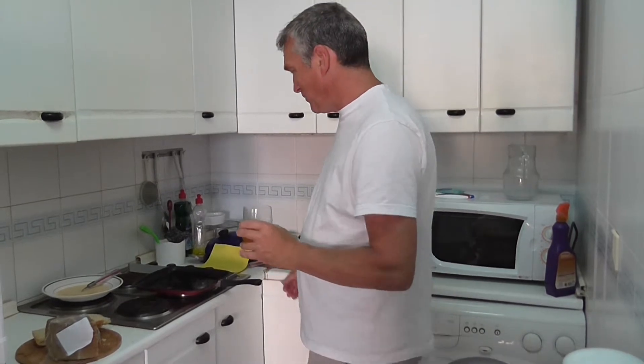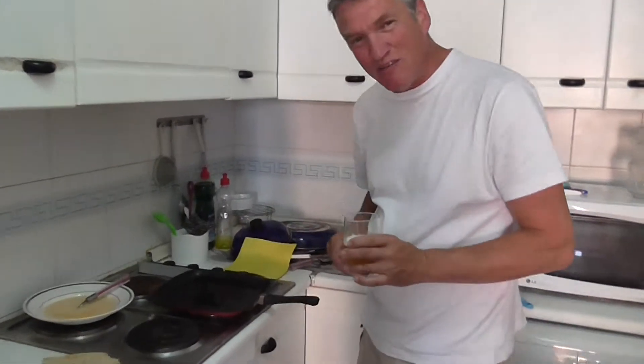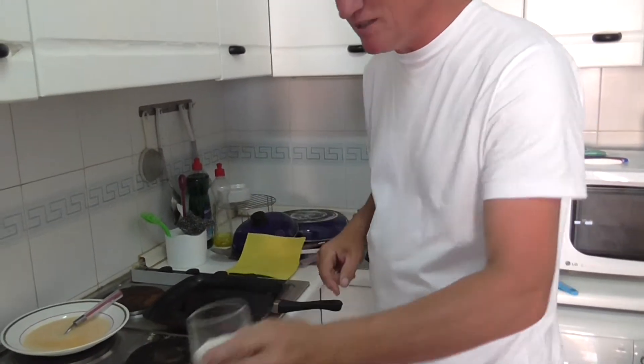Hello, welcome to a Spanish kitchen on the Costa Blanca. Here we are heating a little bit of oil, drinking a beer.